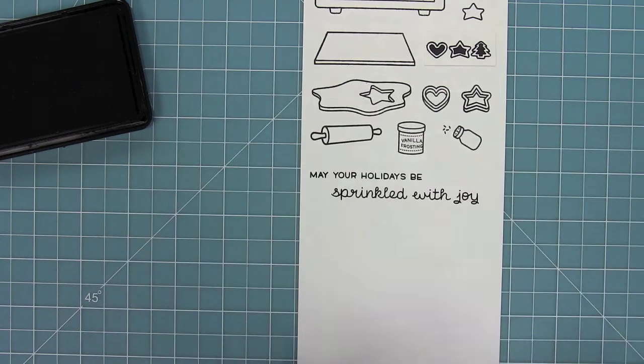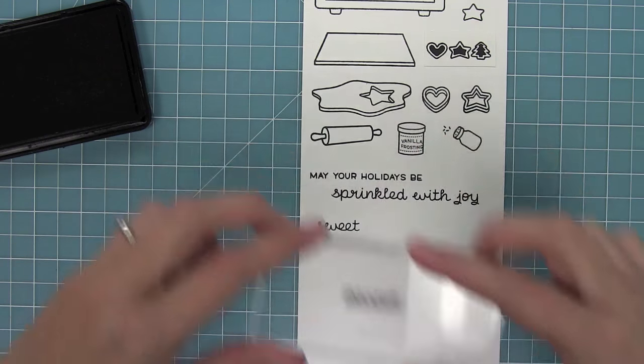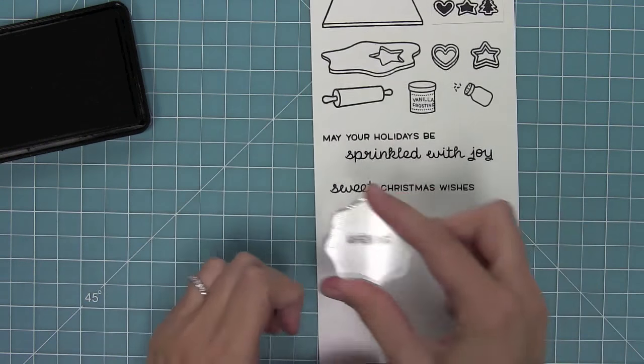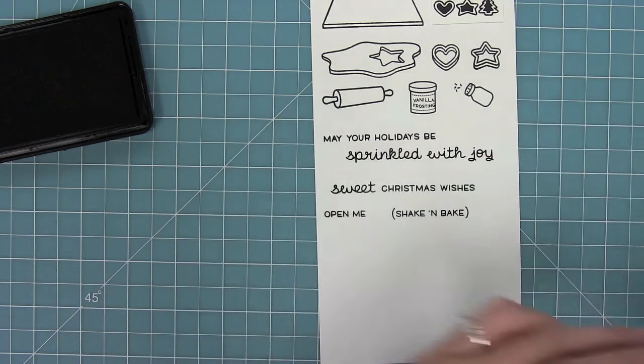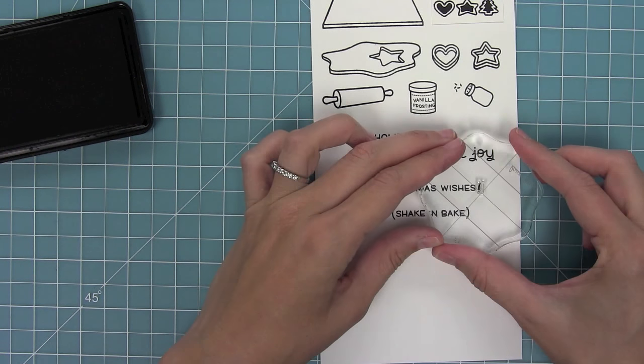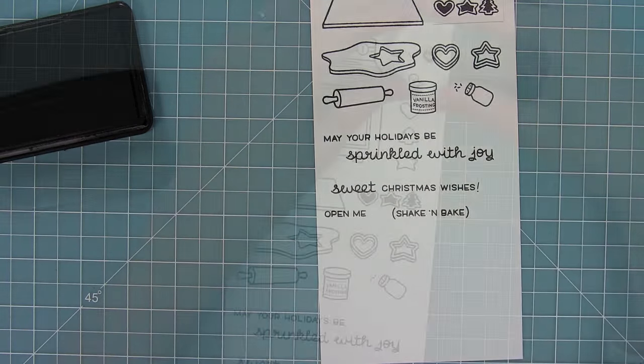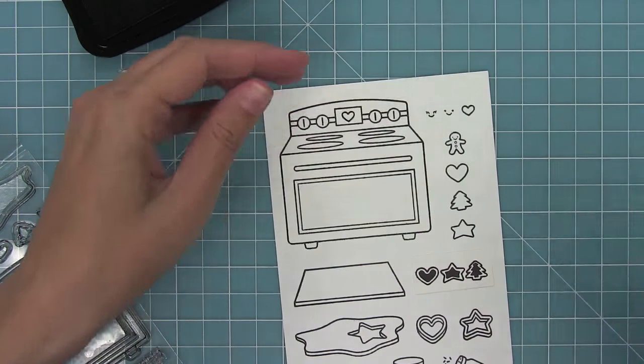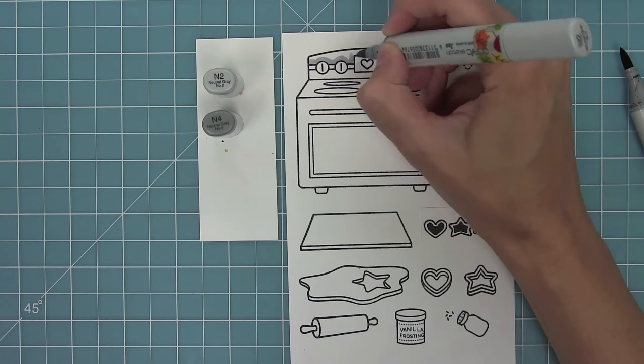Then we have a great sentiment: May Your Holidays Be and then Sprinkle with Joy, and we have Sweet and then Christmas Wishes to go with that. We also have two fun phrases — Open Me and Shake and Bake for both the opening oven and shakers — and of course an exclamation point to add to the end of those phrases. We also have this cute little heart which I love stamping in the top of the oven.